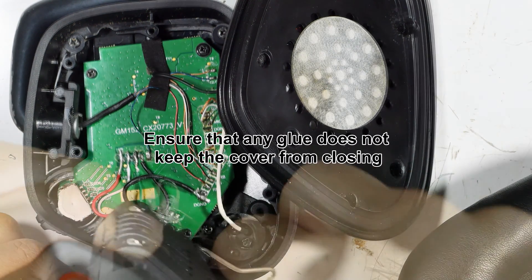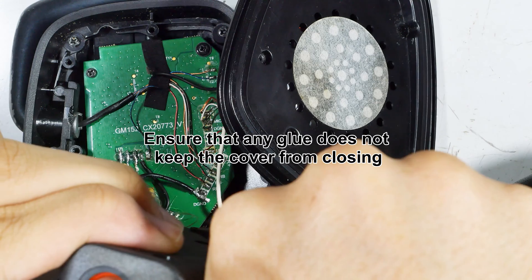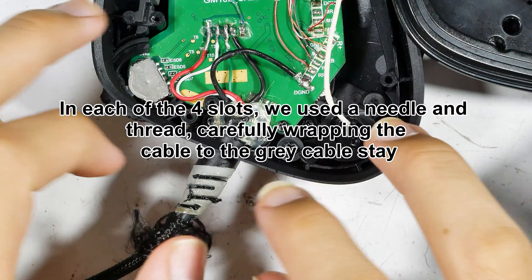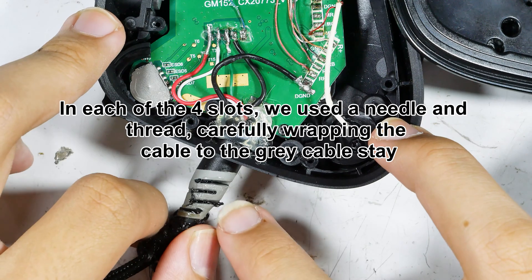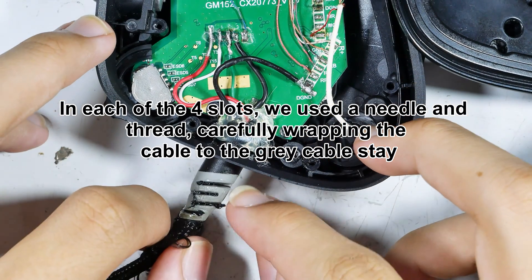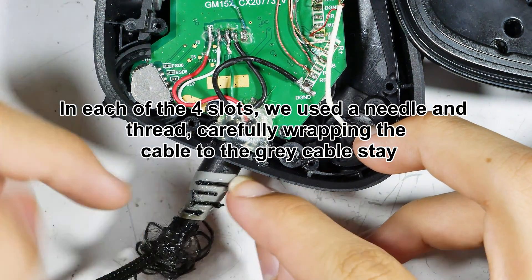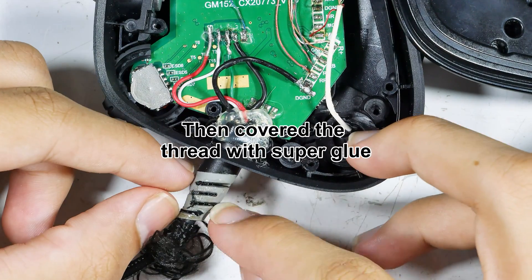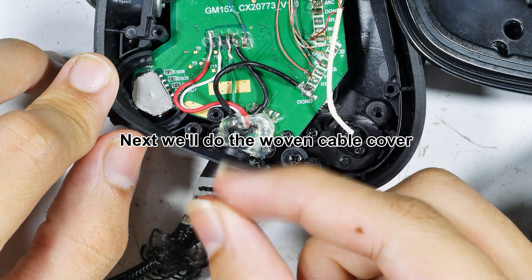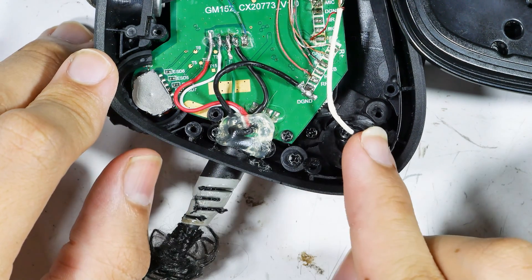In each of those four slots on the gray retainer piece, we used a needle and thread to wrap the cable to that gray part, wrapping it several times, and then put super glue on it. That should hold it for a long time. Next we'll deal with that woven cable jacket.